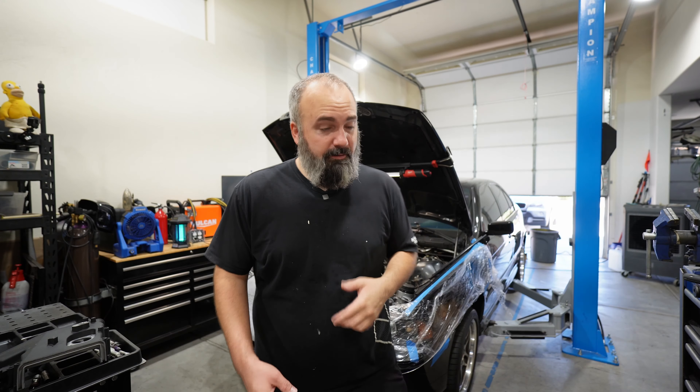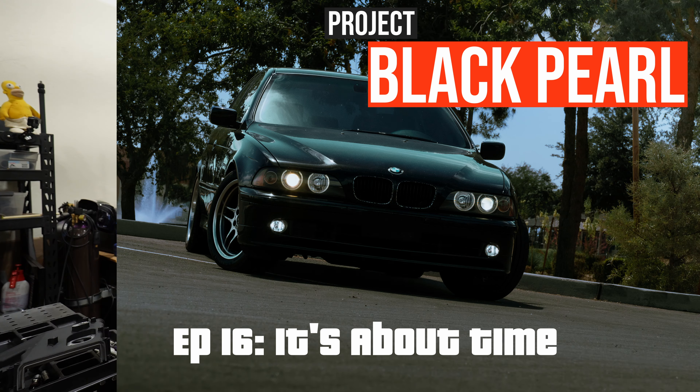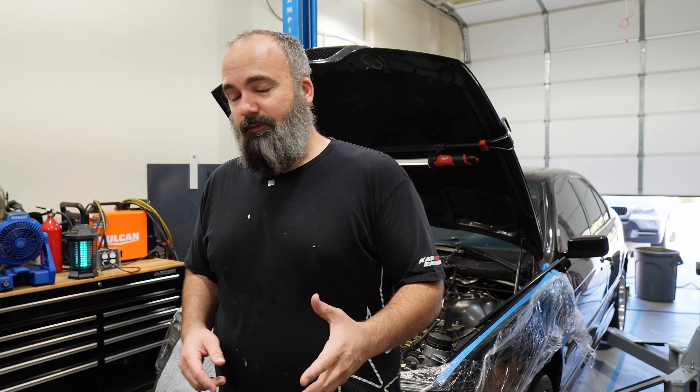Welcome back to the shop. Jason here. We have Project Black Pearl. In our last episode we tore the motor down to just before setting cam timing, and we are ready to move on with getting our timing chains off, our oil pan off, our engine mounts, and our power steering lines.